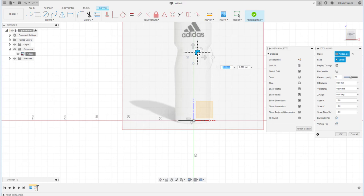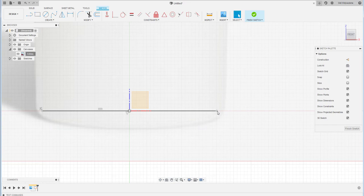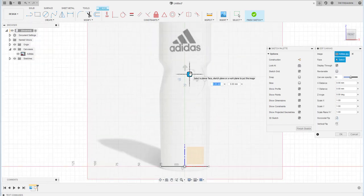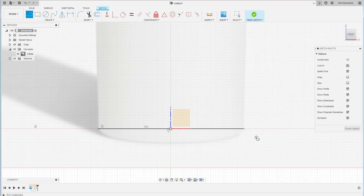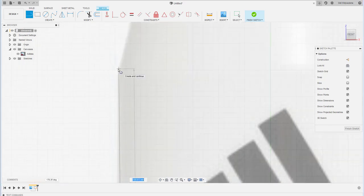Reposition again to fine-tune and make sure the sketch is positioned correctly. After that, start creating the sketch — draw a line here and continue upward.